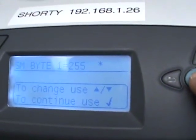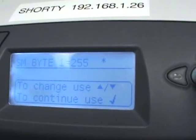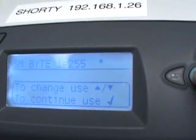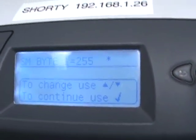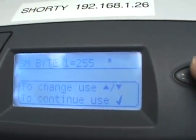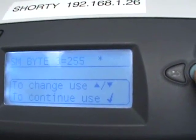The next thing it's going to ask you for is your subnet — SMByte. Subnet is typically 255.255.255.0. This is for differentiating networks. A typical home network and many business networks are set to the default, so a safe assumption is always 255.255.255.0. If it's set to anything else, follow the same procedure for block 1, block 2, block 3, and block 4.